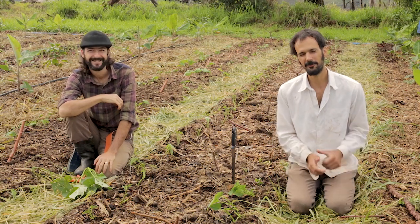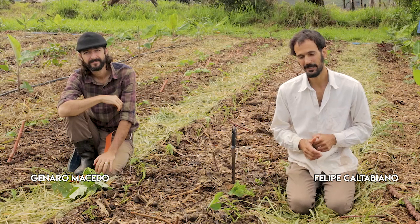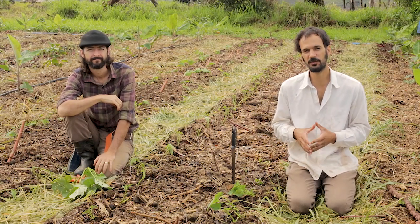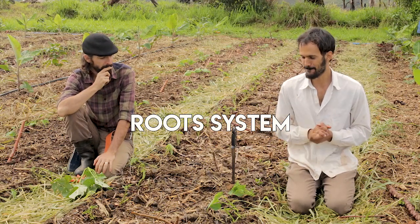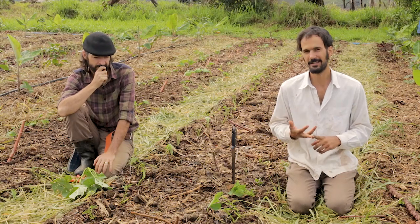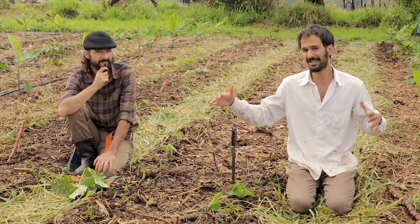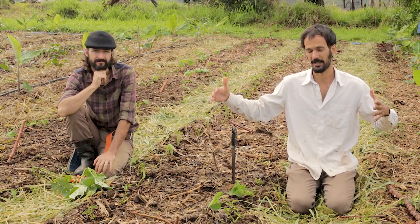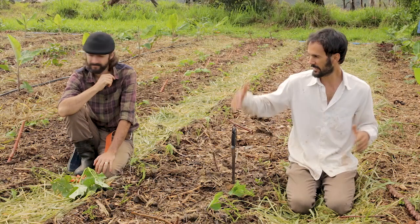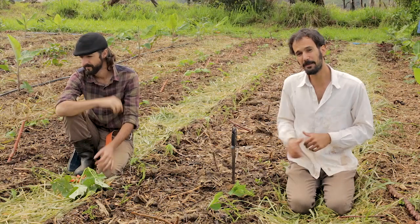Hey, what's up everyone. Now let's go into our next system — this is a system we designed for focusing on producing roots. We're aiming for cassava, sweet potatoes, and taro. The design is basically the same as all the other systems: we've got our tree rows spaced every four and a half meters, and then we've got two vegetable beds in between.